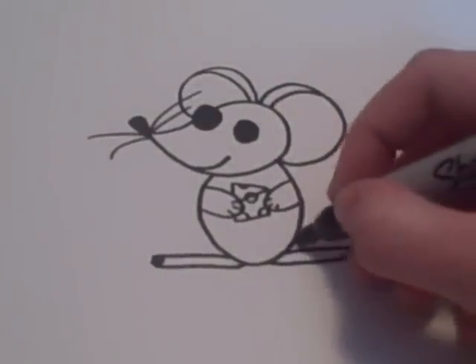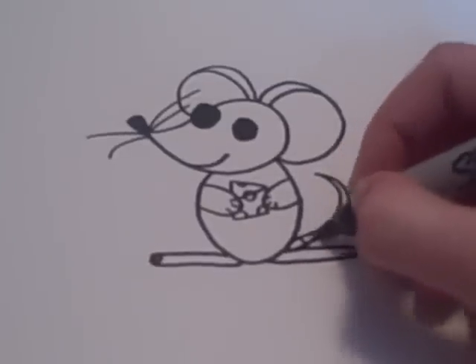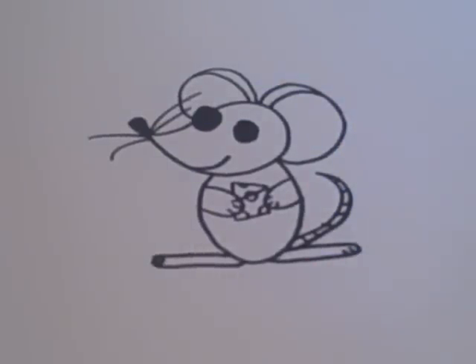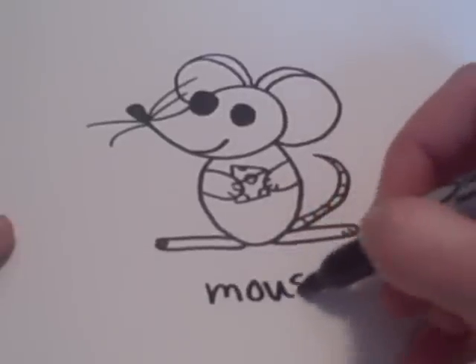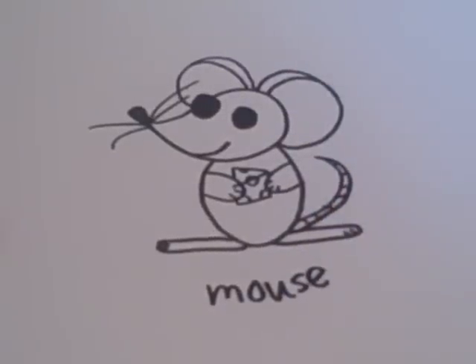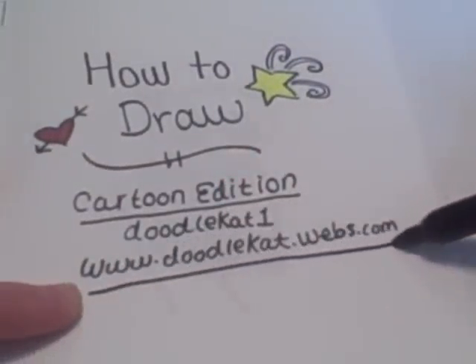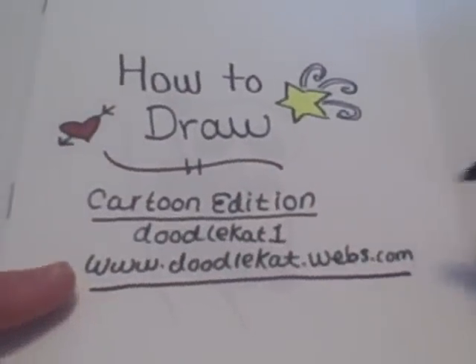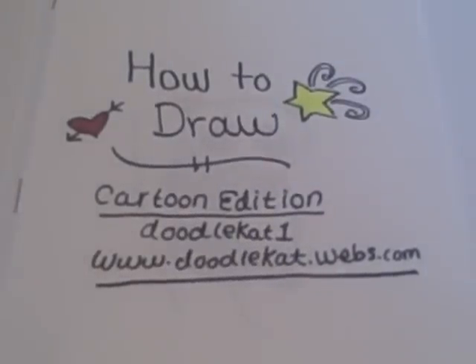After that, you add the tail and you can draw some lines on that. And there you have it — your mouse. Be sure to visit www.doodlecat.weebly.com for more drawing tutorials. Thanks for checking out my videos.